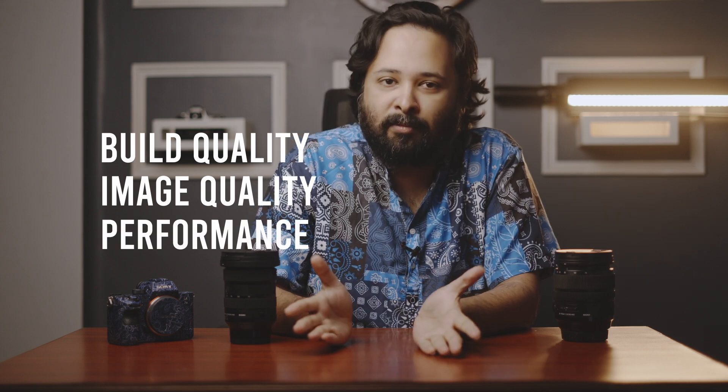I want to be explicitly honest: I do not get to keep this lens after this review — I have to return it — and no money changed hands; Sigma is not paying me to make this review. These are my own personal opinions. Throughout this video we are going to discuss three key elements: build quality, image quality, and overall performance.